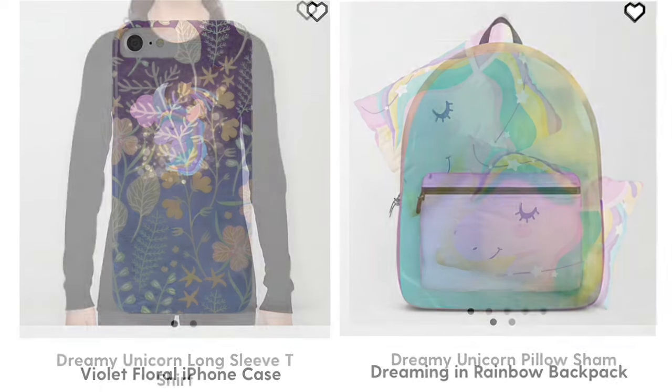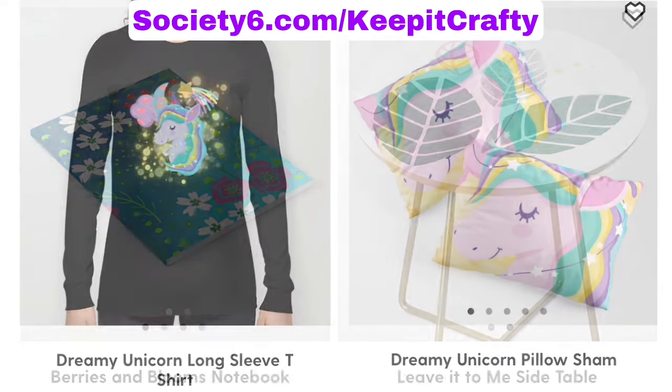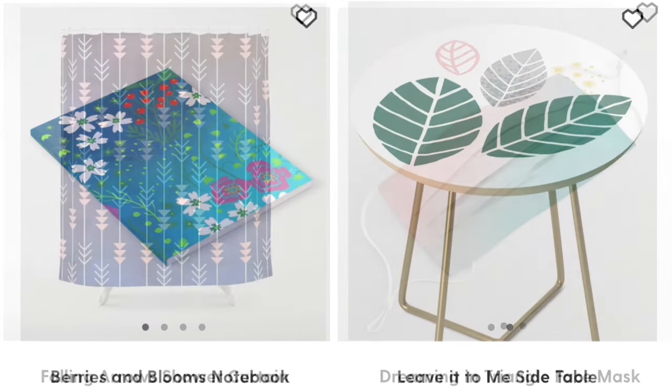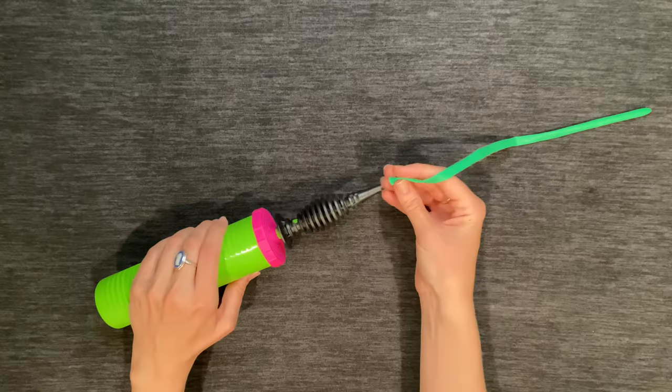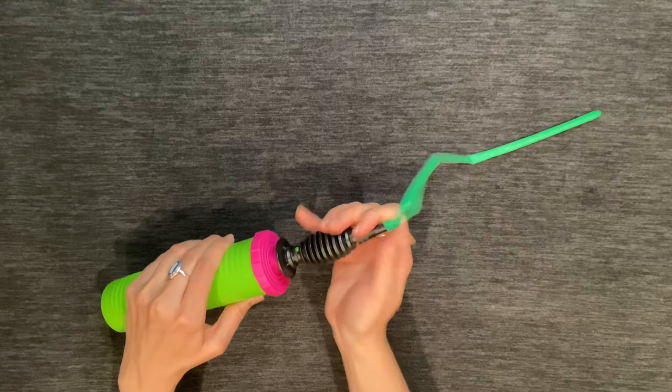Check out my Society6 shop at society6.com/keepitcrafty, or for these specific items you can find links in the description below. Pump up a 260 balloon almost all the way.